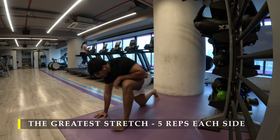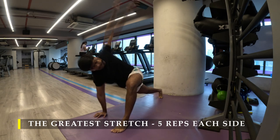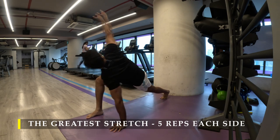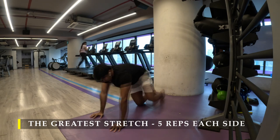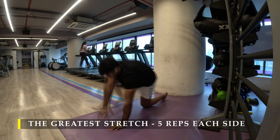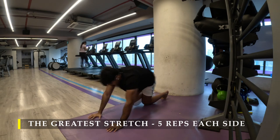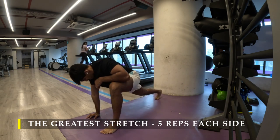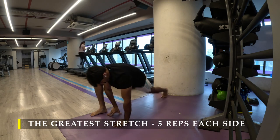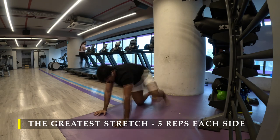Make sure your mobility, especially in your lower body, is good to go, because as we increase the volume of exercises or the weight we are going to lift, it is very vital that our tendons and our joints are in good shape, and our muscles are able to contract and take eccentric load very well. Dynamic stretching plays a vital part pre-workout so that we start off on a good note.